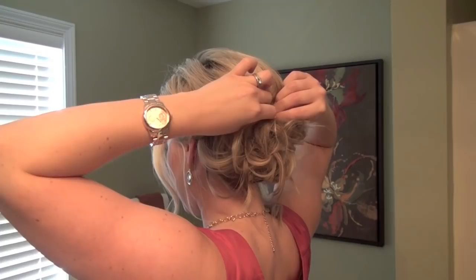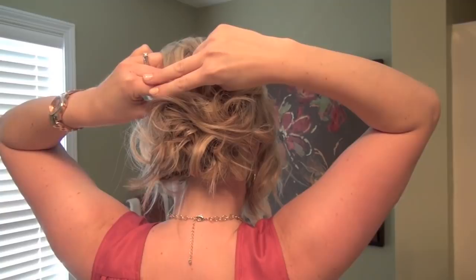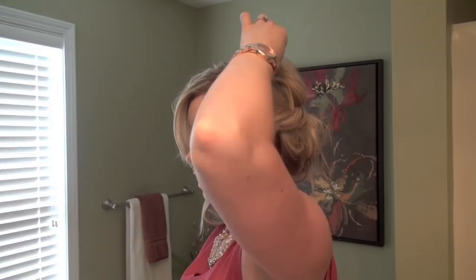Twist it all the way back, then pull that right over top of those first horizontal pins you put in. Hold it with your left hand, take a pin, and put it in against the twist — the pin is opened and going in that way to hold the twist in place. It's a great way to lock it in there.